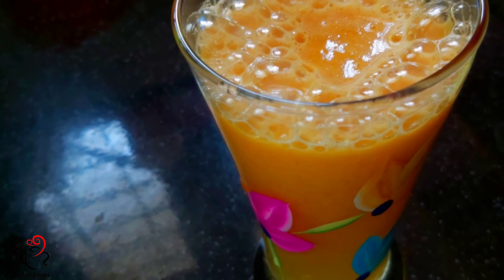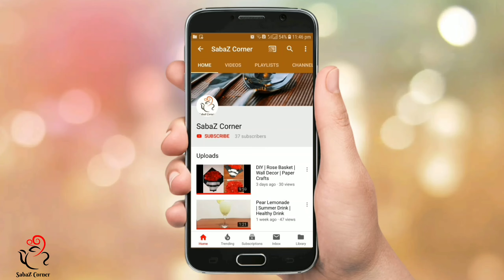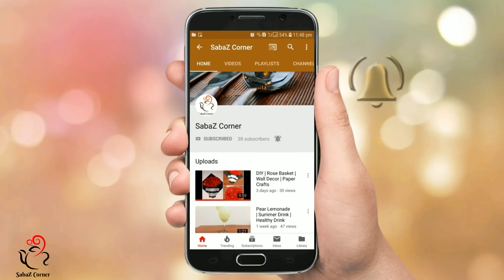Let's try this recipe for you. Please press the subscribe button to my channel. Please press the red color button. Please press the bell icon and the notification button.